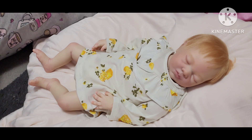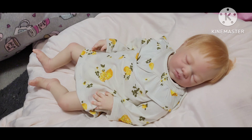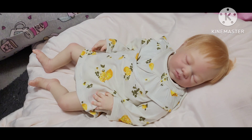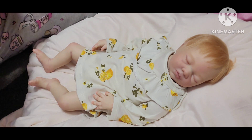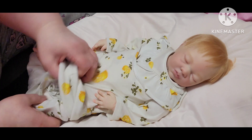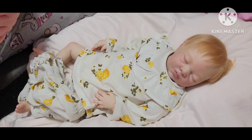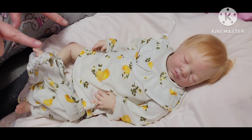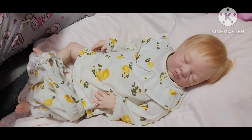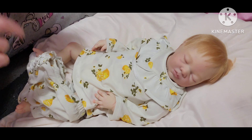So I went back and counted up just how many authentic reborns I've had since I began collecting. I added it up, guys, and including my authentic reborns I have now, I have had 42 authentic reborns.